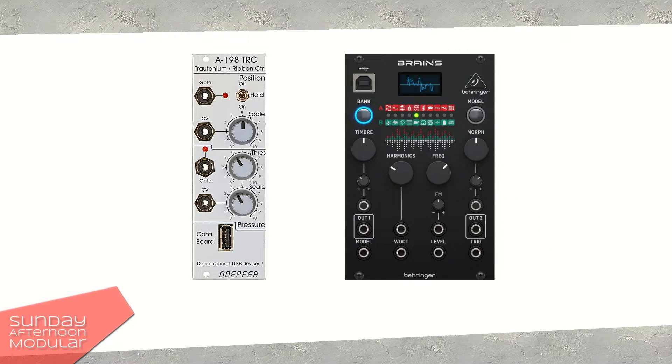In this video, I will use it together with the Behringer Brains. The Brains, like its originator Plaits from Mutable Instruments, has a level input. This is cool because we can connect the position CV to the pitch of the module, and the pressure CV to the level input, so the level of the sound will react to how hard we press our finger.